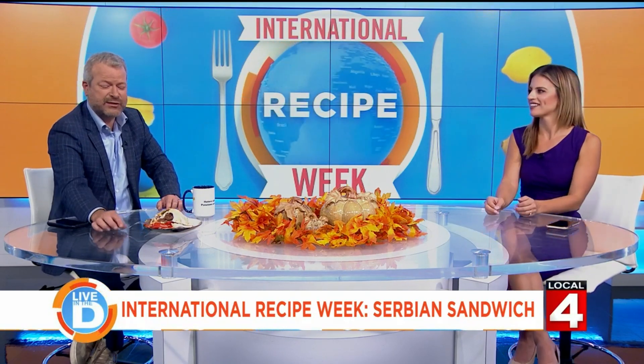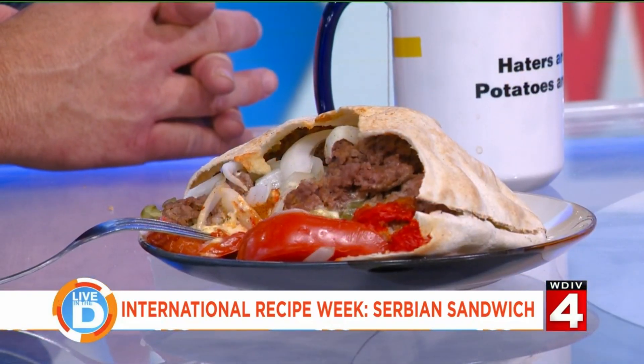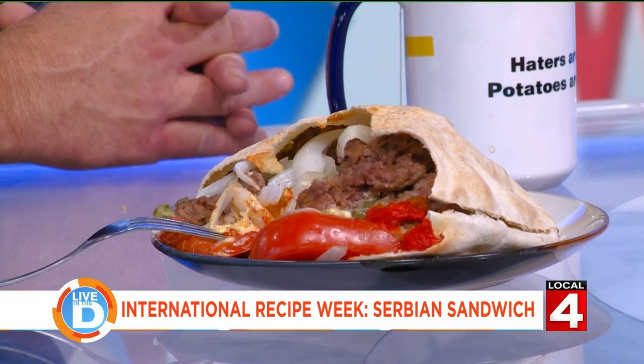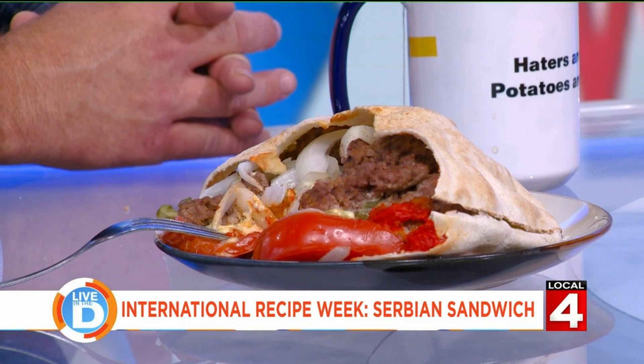Where did you get the almost-butter-but-not? Nino's. That's a unique taste. You know how venison has a unique taste? It's different than the lamb meat you'd get in a gyro, and not quite a cheeseburger taste. The pork in there is interesting because it gives it sort of an almost breakfast-sausage kind of thing.